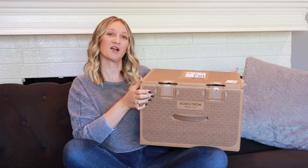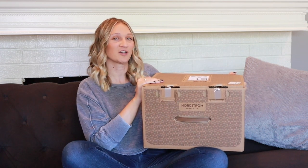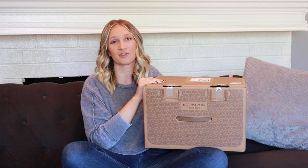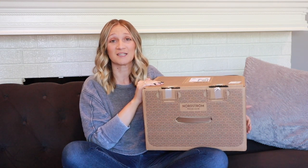Welcome back to my channel! Today I have a lovely box from Nordstrom Trunk Club. I thought we would do an unboxing, talk about the goodies in here, talk about Trunk Club for those of you who don't know what it is, and hopefully get you guys subscribed to that service.